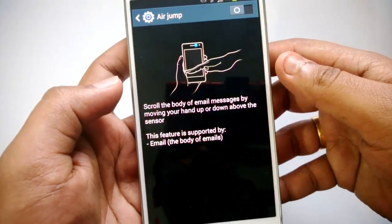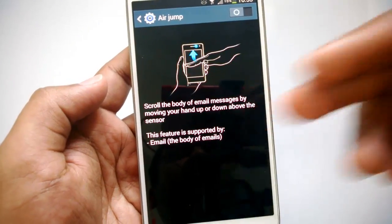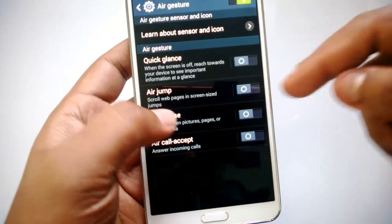Next is Air Scroll, which lets you scroll the body of an email message by moving your hand up and down above the sensor. This feature is supported by the email app, so you can just gesture up or down to scroll emails.